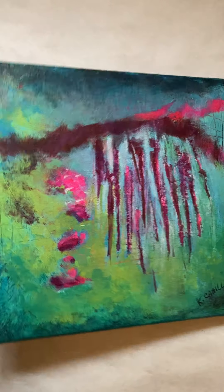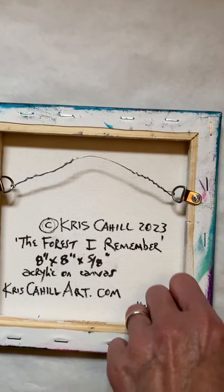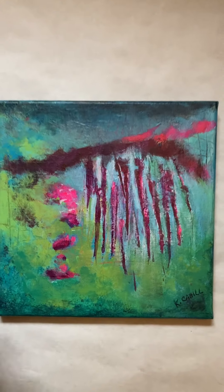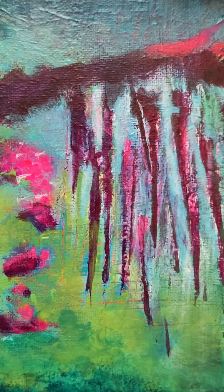I love the colors of this one too. Let me show you the back — as you can see, ready to hang. You can find this original painting at chriscahillart.com. Thank you so much for watching.